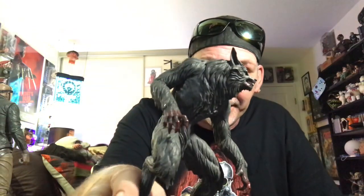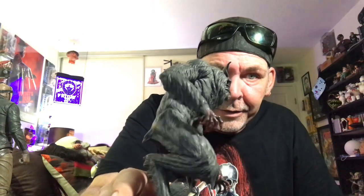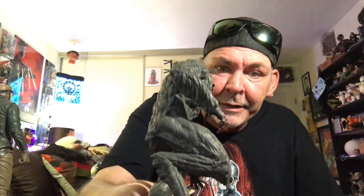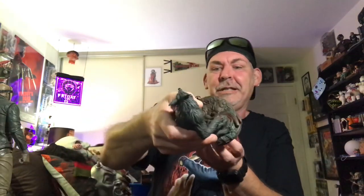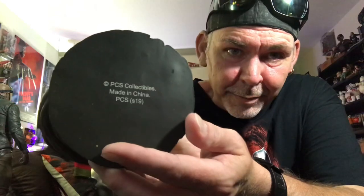So here we are back, and I took a good look at this after I let you guys go and I'm really digging it — it's really well done. So it'll look good up on the shelf. That's the Howling statue, really glad to have it. It does say PCS Collectibles, Made in China, PCS S19 on the base there.